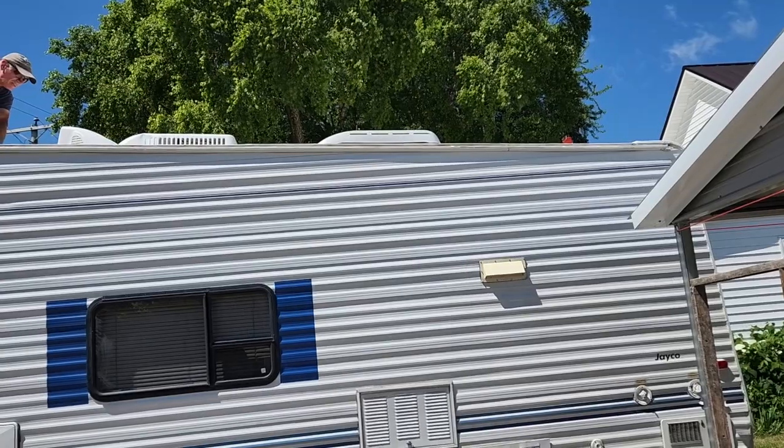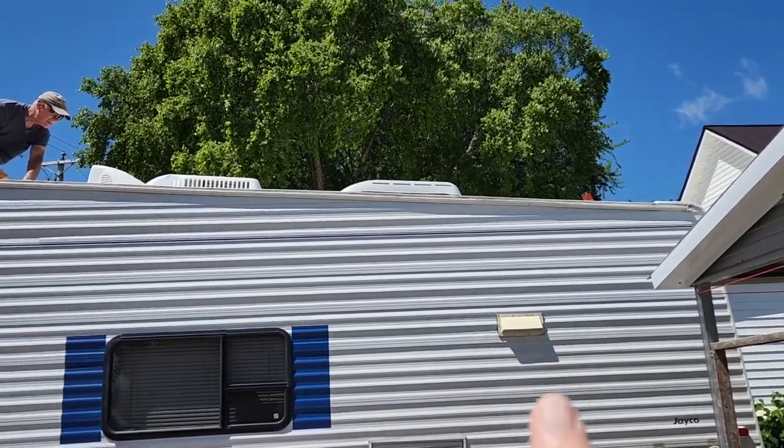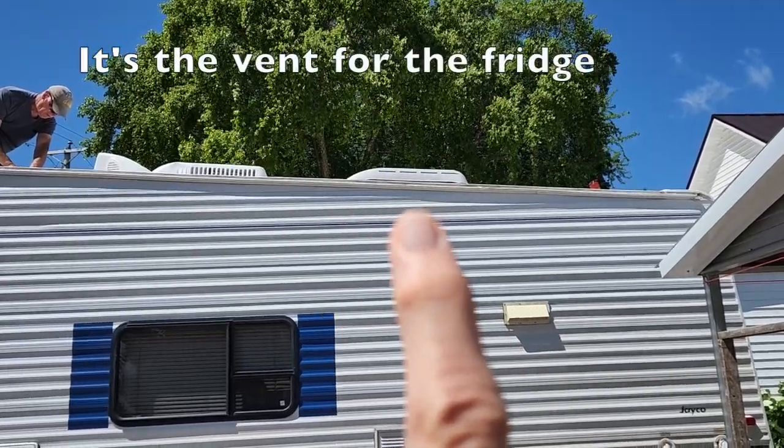I don't know if this is for the fridge or what. But that's coming off too? I think so, that thing right there is going to come off.